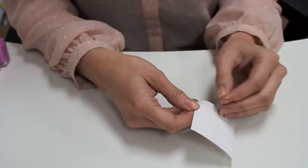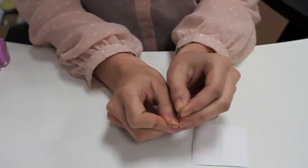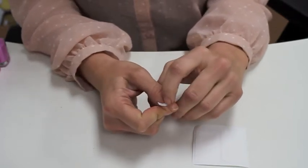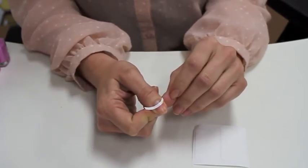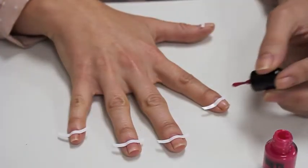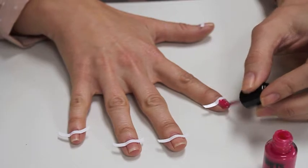To begin, apply nail strips to the base of your nail using the natural moon shape on your nail as your guide. Apply one to two coats of pink polish above the nail guide. Let dry one to two minutes.